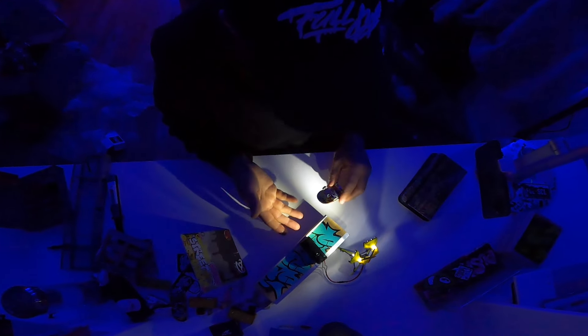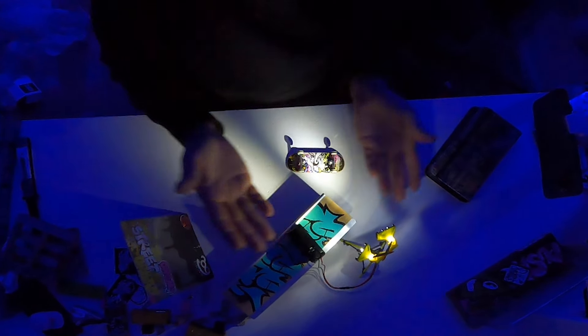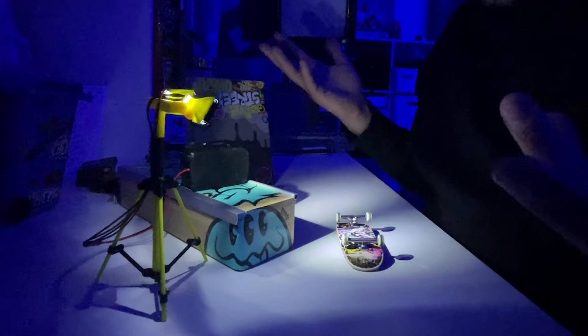Alright, general first impression — it's actually pretty good. Decent amount of light, aims pretty good. Probably gonna set it up with another light, see how it does, and go try a couple tricks.